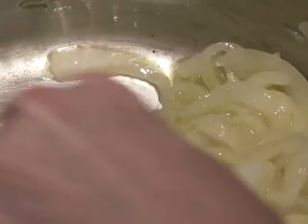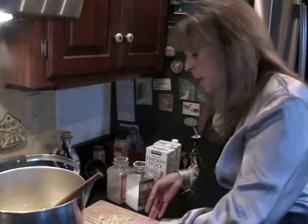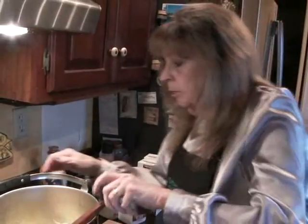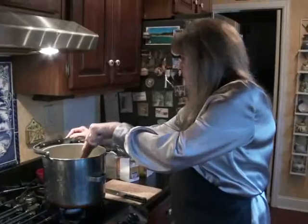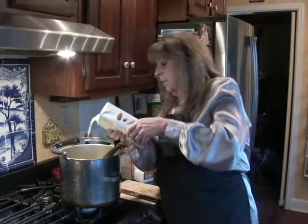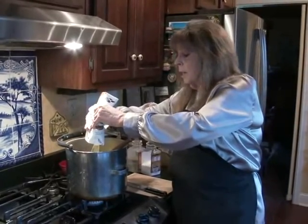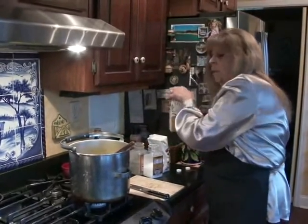That was about 15-20 minutes, but look how soft and tender all those onions are. So now I'm going to add my garlic — give that about 20 seconds to cook. Next comes stock. I'm using chicken stock, two quarts. You can use vegetable stock or beef stock. I would imagine back then in the 1400s they probably just used water, but I wanted to give it just a little more flavor.